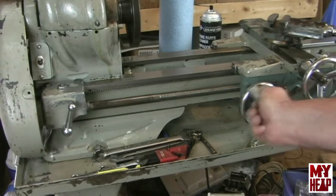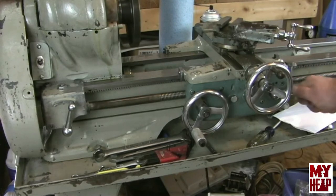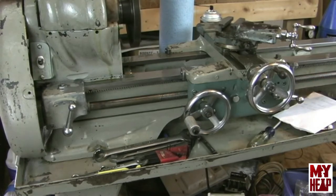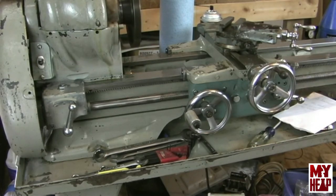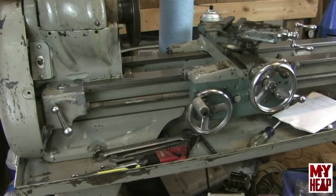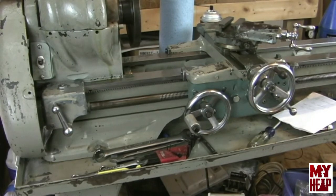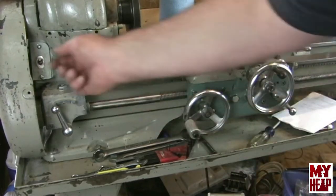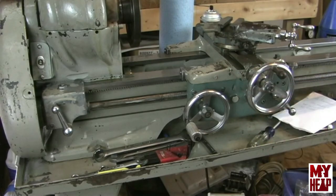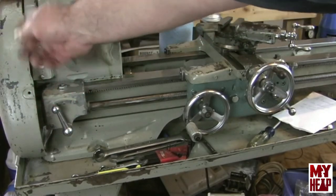Now that the lead screw is installed, I want to test it out. I'm moving the carriage down and engaging the half nuts — I noticed I was having a hard time getting it engaged at first. I changed the direction of the lead screw and the nut engaged all the way, feeding just fine. What I didn't realize until after making the video was that it was actually hitting the top of the thread rather than sitting down between them.